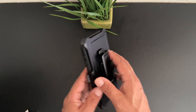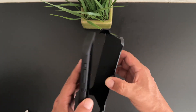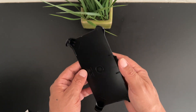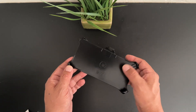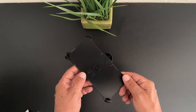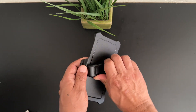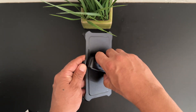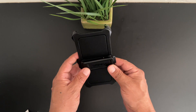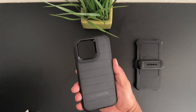First off we have the outer belt clip. Go ahead and remove the case. This is a protective belt clip that helps protect the front of the screen when the phone is not in use. In the back we have a 360 degree rotating belt clip that also acts as a stand. Here's the actual Defender Series case for the iPhone 15 Pro Max.